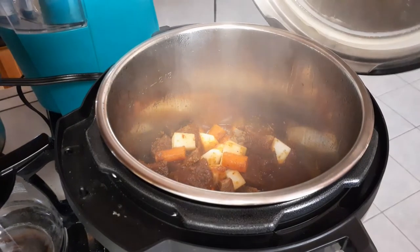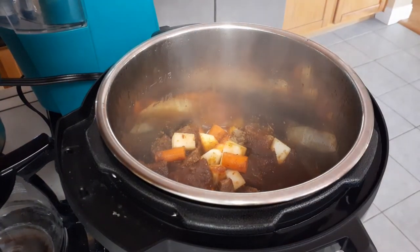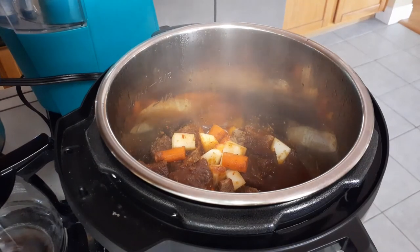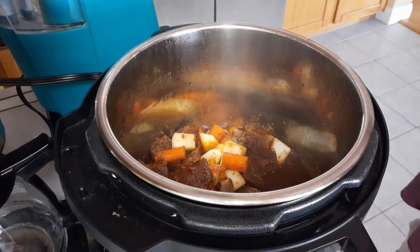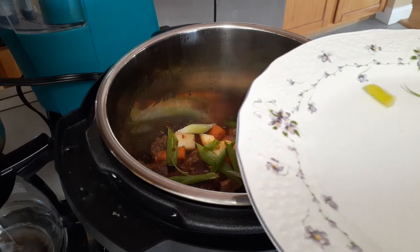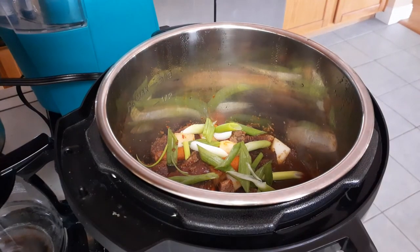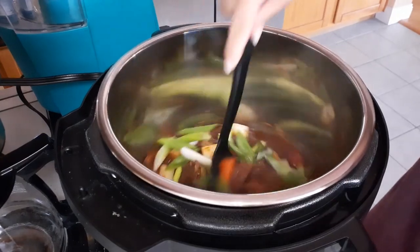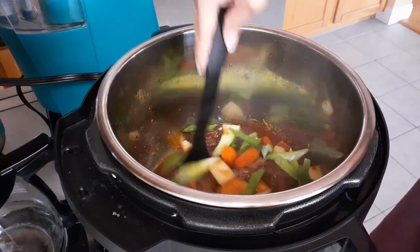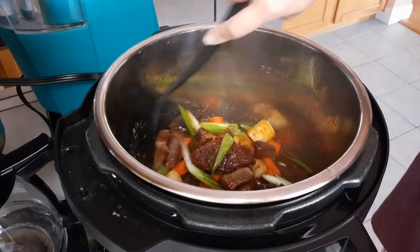10 minutes later, we're going to go ahead and open this up very carefully because of that steam. Please don't hurt yourself in this process — open that lid away from you. Grab your sesame seed oil; a teaspoon is all you need. Just pour that right inside of your pot, as well as your green onions. Once everything is inside of your pot, give everything a good mix, and all you need to do now is go ahead and get ready to serve everything on a nice plate for yourself and your family.